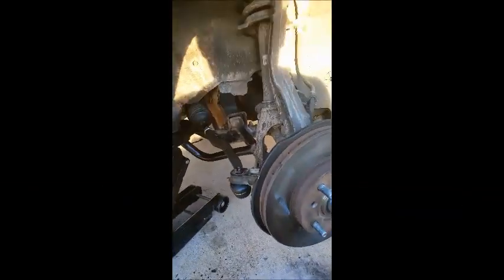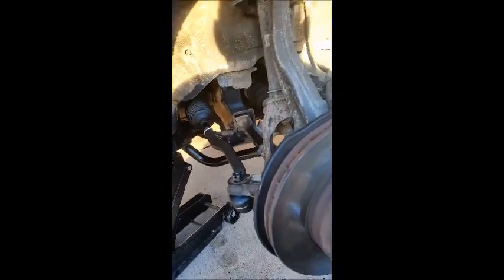We got a 2001 Honda Accord LX four-cylinder here that we're going to change out the inner and outer tie rods.